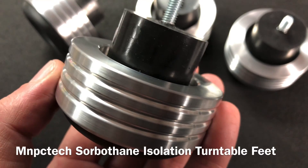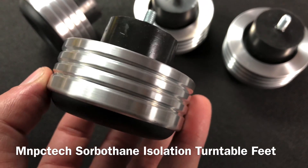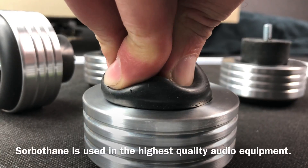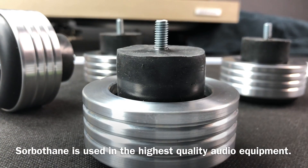In this video, I'm going to show you how I've upgraded Derek's Pioneer to our Sorbathane Turntable Isolation Feet. They measure 2 and 3/4 inches wide by 1 and 1/2 inches tall. Sorbathane is an excellent vibration isolating material with a very high dampening coefficient.